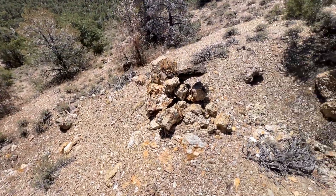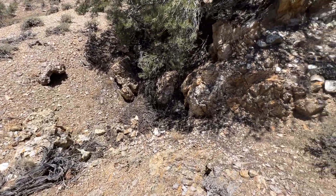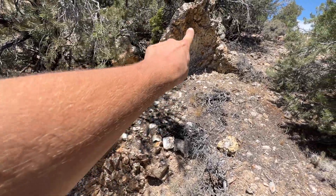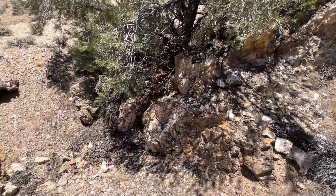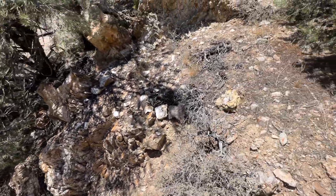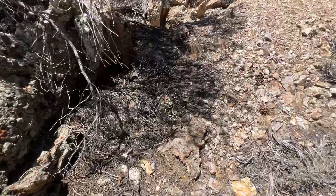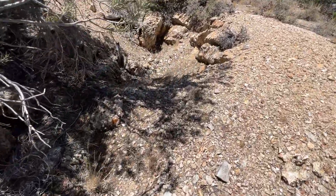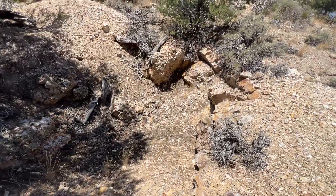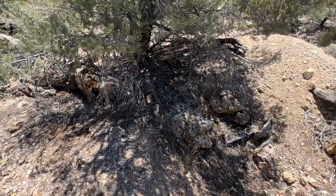So here's the first little prospect pit. I know the lighting is not great. You can see some of the quartz vein running right up through here, and this is what they were sampling. It is the same one that that mine on the other side of the hill we've been poking around is in. This one was a little bit bigger, but it doesn't look quite as mineralized on this side of the hill though.